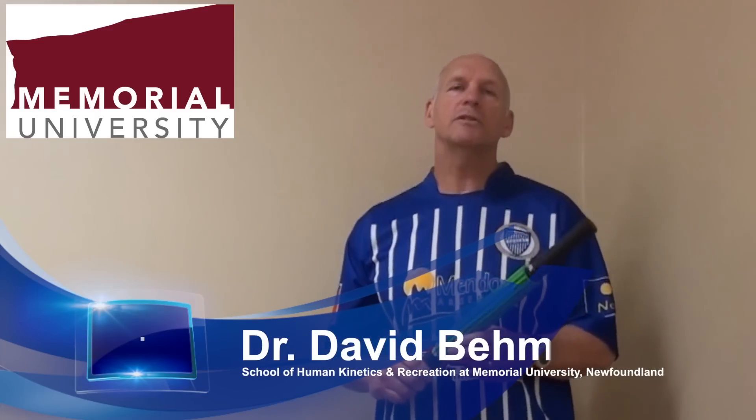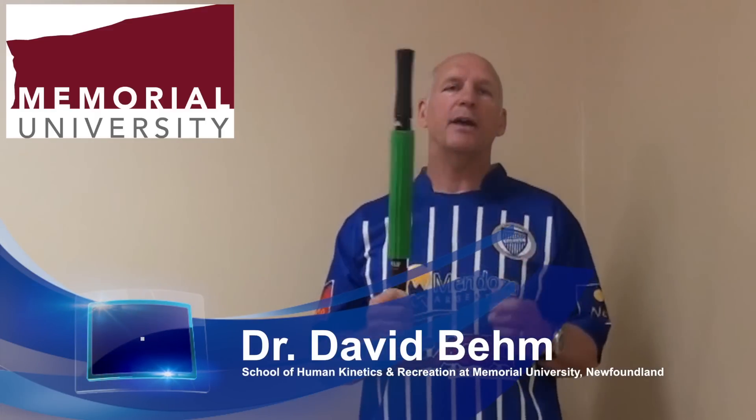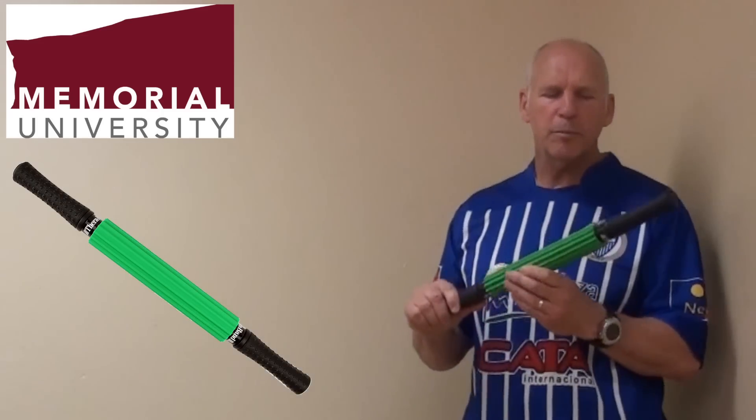Hi, I'm Dr. David Bain from the School of Human Kinetics and Recreation at Memorial University of Newfoundland. We've been conducting a number of studies using the TheraBand Rotor Massager. The Rotor Massager is a convenient and portable device that acts as a self-myofascial release device.